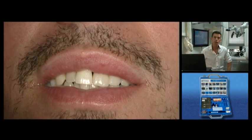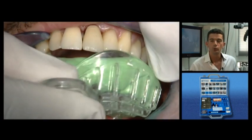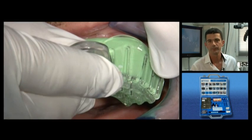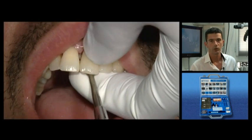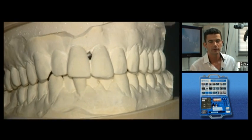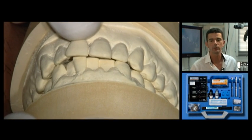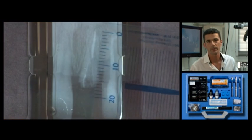We shall describe the various stages of an adhesive coronaradicular restoration. An impression is taken at the start of the session as a record of the initial situation. The earlier temporary restoration is removed, and the casts are studied to assess the functional aspect of the tooth to be restored. The occlusion impact should also be checked in the mouth.